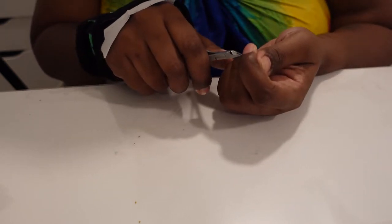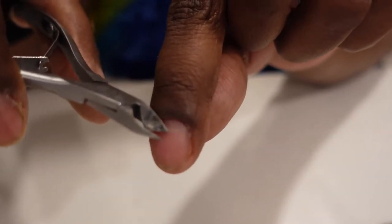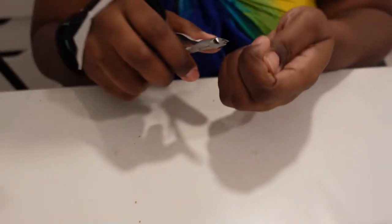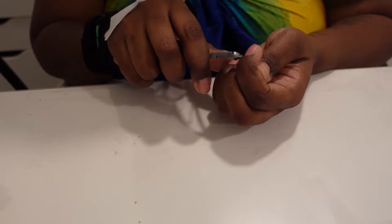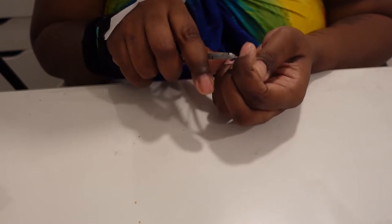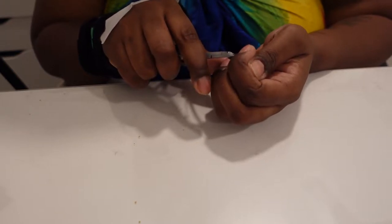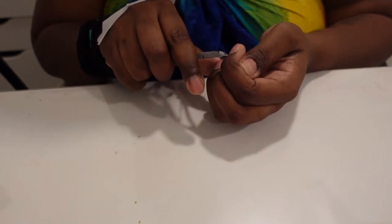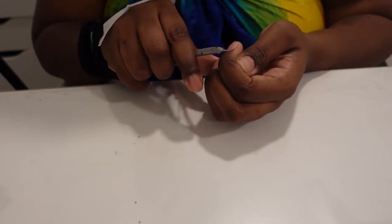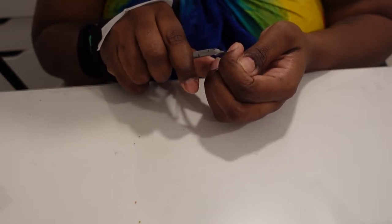Once your cuticles are pushed back, I use what I guess you call a cuticle snipper - just to get any excess skin that's on your nails. You don't want to go crazy with it. I'm just showing you - I got a little some crusties or whatever, so you want to get those as much as possible. It's not gonna be spotless, and I'm fine with that. I just want to get it to a point where any dead skin around my cuticle is no longer around my cuticle.